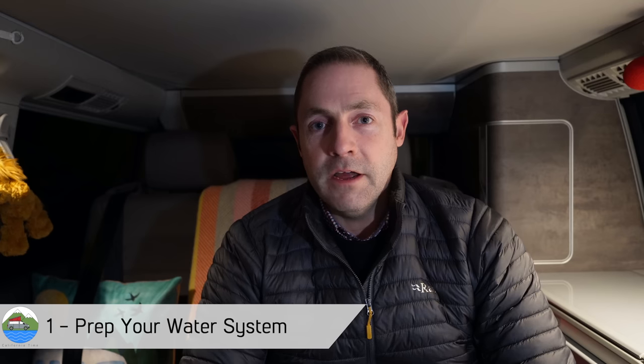We use Milton in our tanks once a year. And the process we use for that is we empty the tanks, put a bit of water in them, put some Milton in that water using the dilution ratio which is on the bottle.